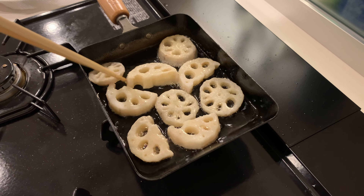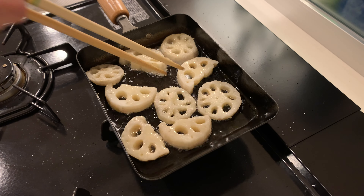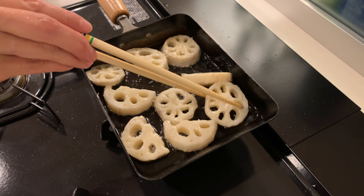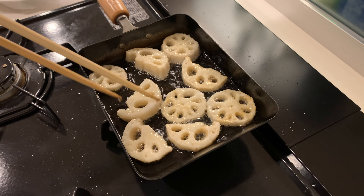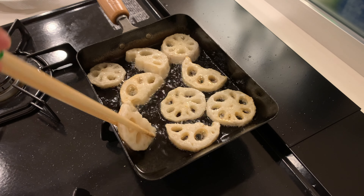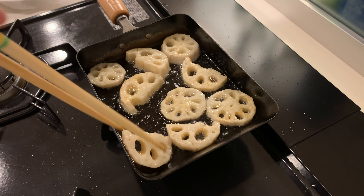If you don't have lotus root, you can substitute it with potatoes, carrots, or other vegetables. The sauce for this stir-fry is so delicious and versatile, so you can create many variations using tofu and your favourite vegetables.